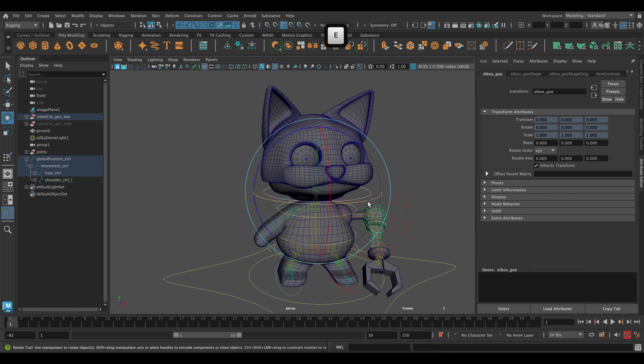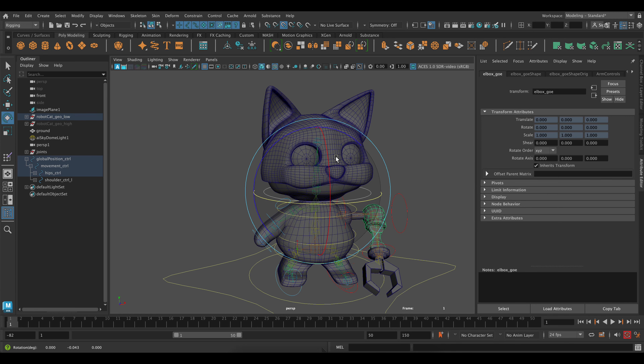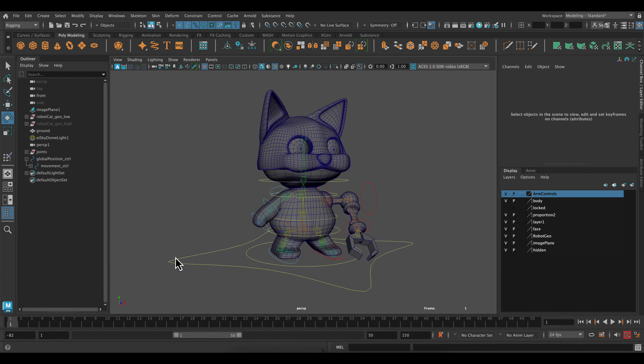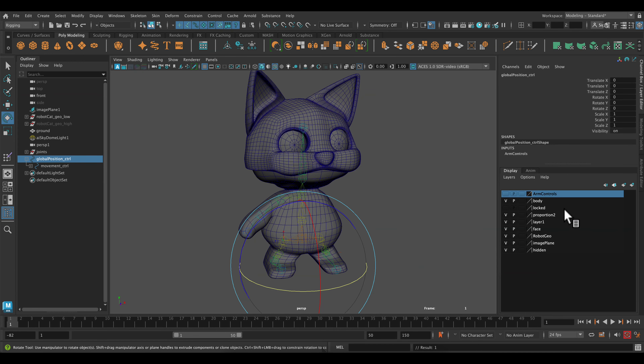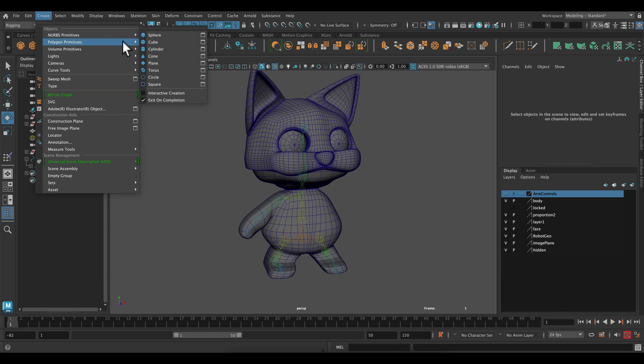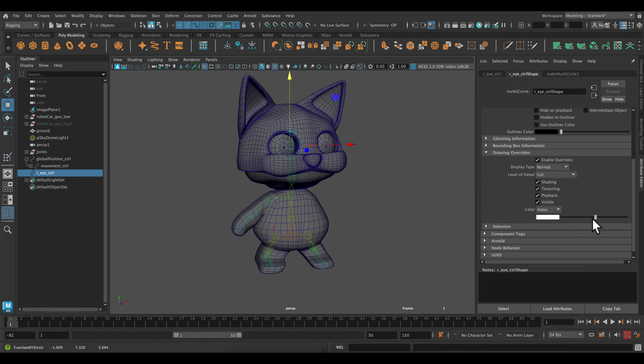Let's give this a try — grab the rotate tool. Now it's rotating, and a little bit of the top of the chest is moving with it, but the eyes are also fine. Now let's add the controls for these eyes — we're going to be using aim constraints for them. Our workspace is pretty cluttered so I'm going to hide some things. I'm going to create some NURBS circles. I'll rotate it, holding down J while you rotate to snap it to 90 degrees, and move it up.